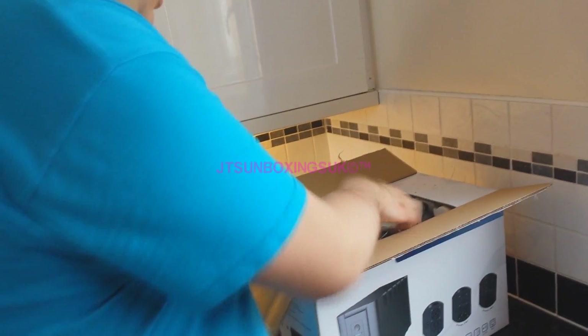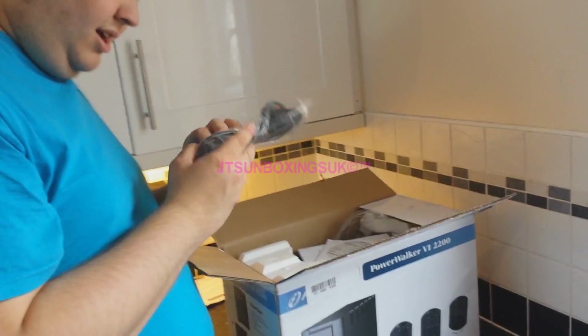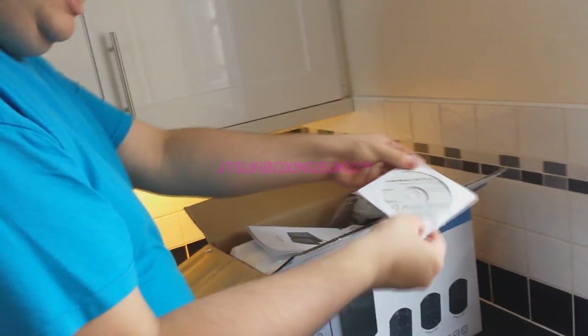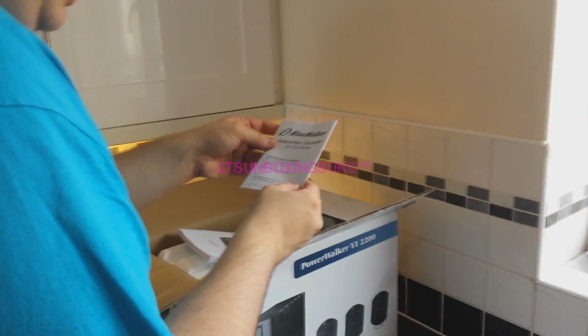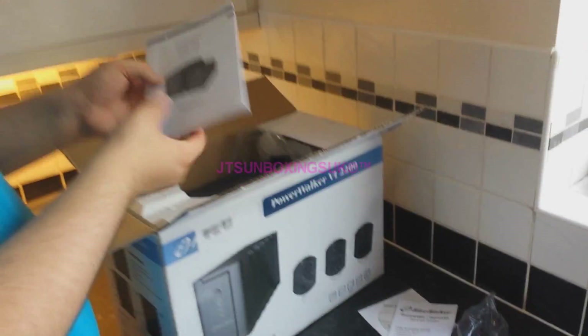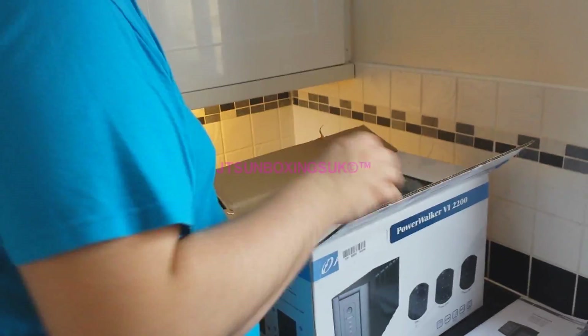Okay, first in, we've got our — oh look, they do include these power cables. Awesome. One thing about APC UPSs is they don't do that, so yeah, pretty cool. We've also got the CD right here. Excellent. We've also got the guarantee. And we've also got the quick start guide, which is not very quick, but probably in different languages.